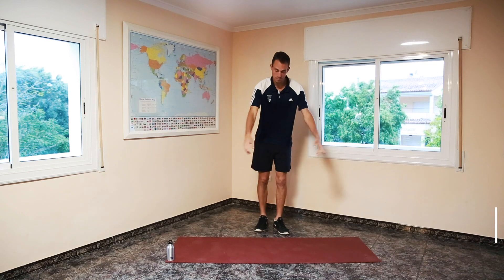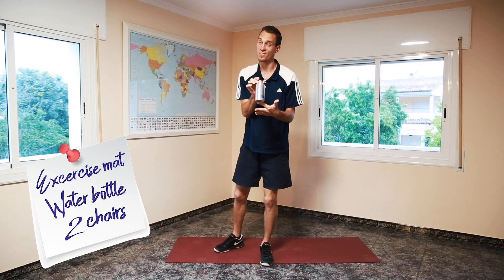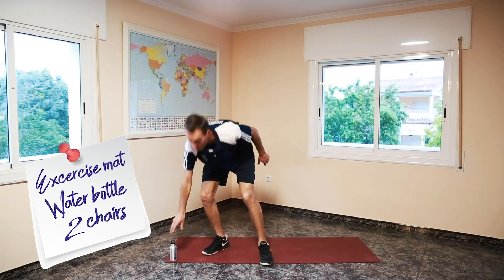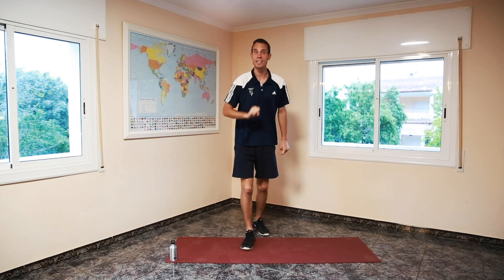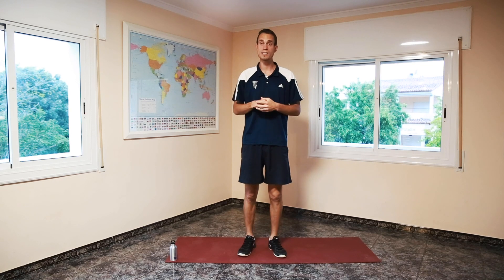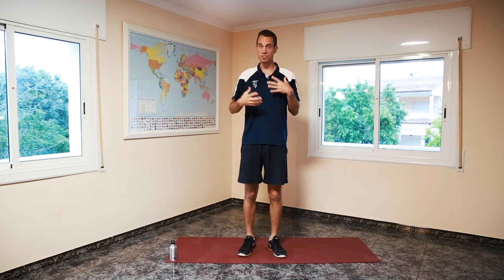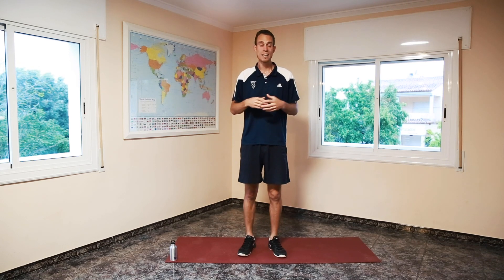For this workout you will be needing an exercise mat, your school water bottle, and two chairs which I've got ready off camera. It's going to be very simple: one minute of activation as a warm-up to get our heart rate up and our body temperature, then one minute of active stretching.